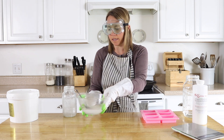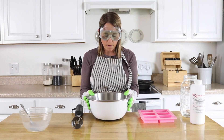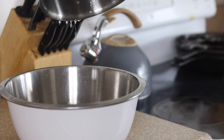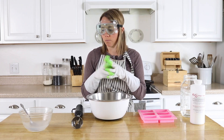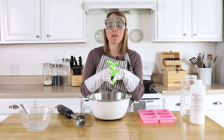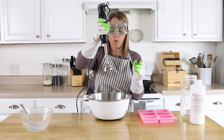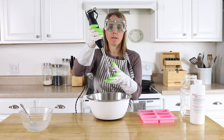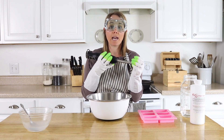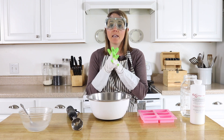Now that the lye solution is mixed, I'll set it aside and wait for the oils to be melted. Once the oils are melted, I transferred them to a bigger container to make it easier to pour the lye in and mix together. We're going to pour the lye in against the side of the stick blender, then mix it until it comes to about a medium trace. You can judge your trace by pulling the stick blender up — if the dripping soap holds on top of the surface, that means it's at a medium trace, which is the perfect level.